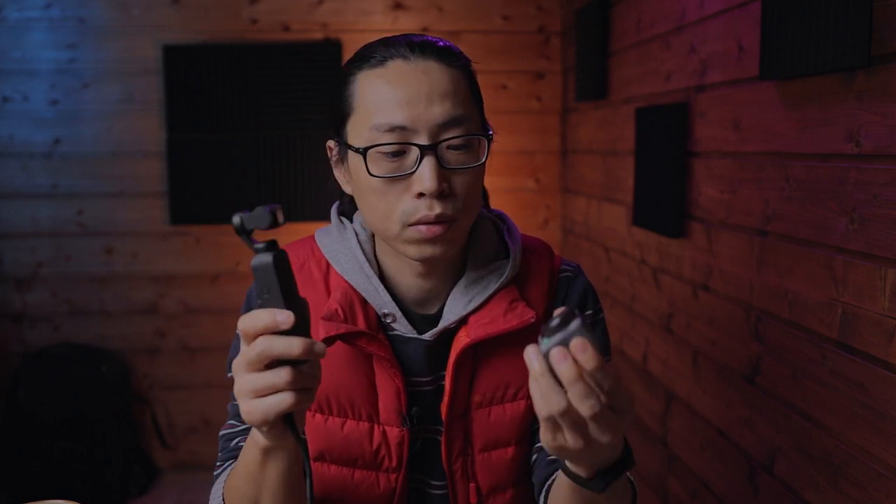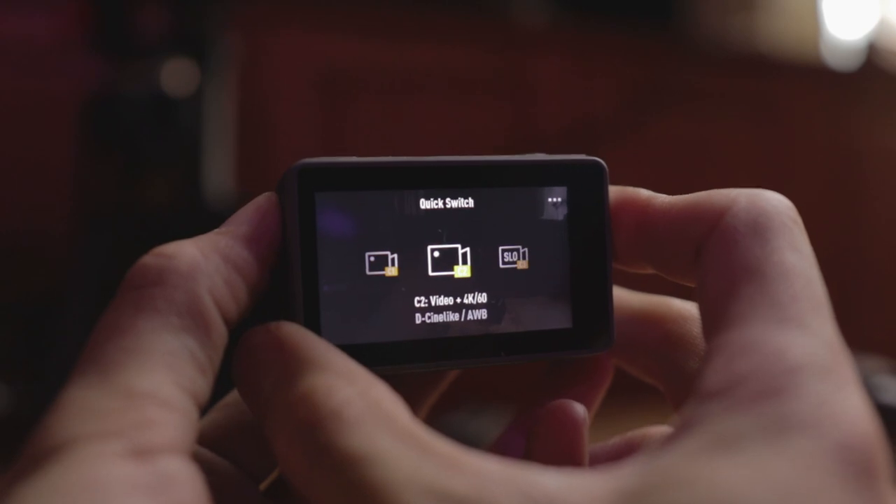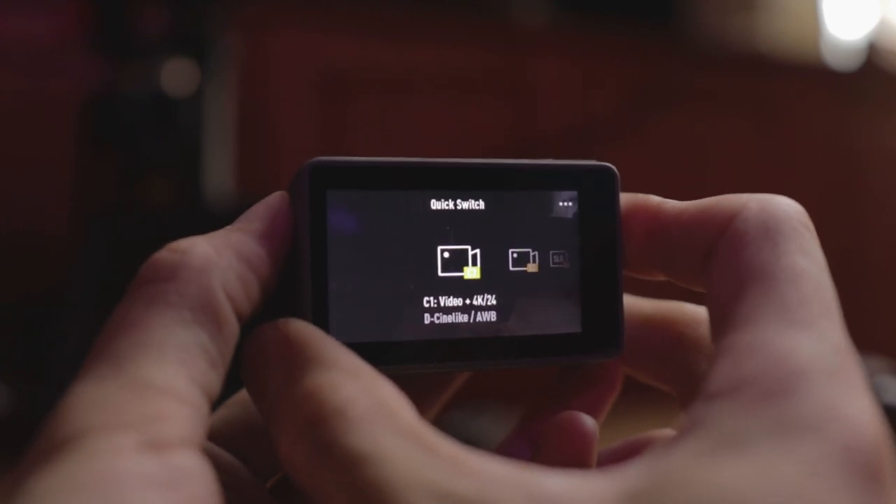Fact number three: it's not able to do a quick switch between custom settings because there are no custom presets available. Unlike the Pocket 2, the Osmo Action can do it. It's absolutely lovely to have this feature, and I really hope they can unify their menus and interactions for all their products.